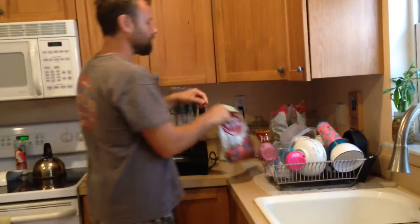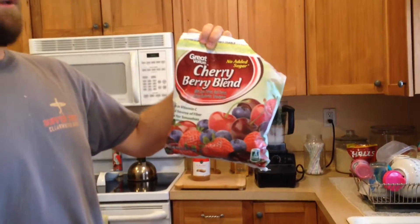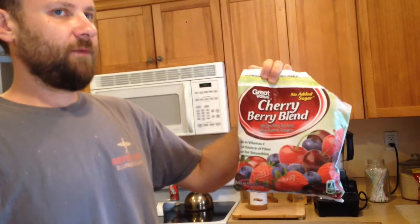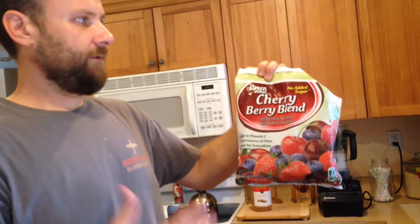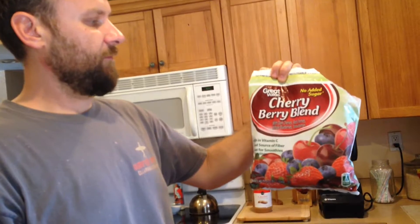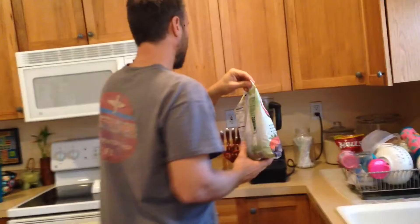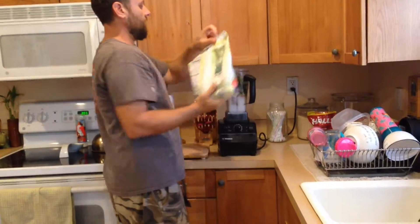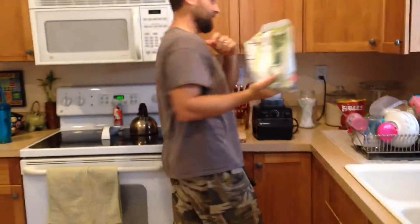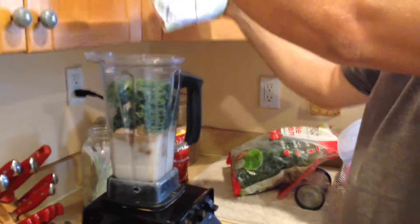It's almost to the top — just push it down. Now we use frozen fruit; you could use all kinds. They have a tropical mix or a berry mix. We get this at Walmart or Aldi's. The cherry berry blend is amazing. Berries are lower on the glycemic index, so they're really nice. Don't put too much because this stuff is kind of expensive.